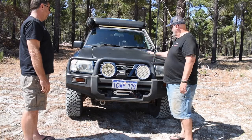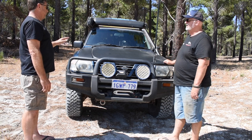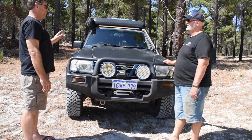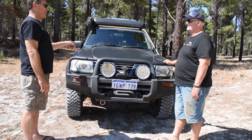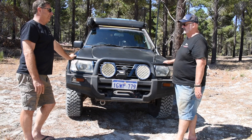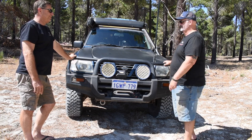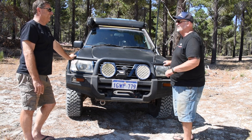I noticed the wrap on the bonnet. Mainly went with the wrap because the bonnet was faded, and I also found out that if you're going to put a light bar up underneath your roof rack, you can't have a gloss bonnet - it gets a little bit bright. You're not allowed to have anything reflecting. We won't go down the track of legalities. We'll just step through the mods that you've actually got.